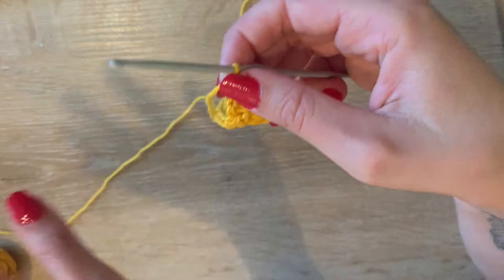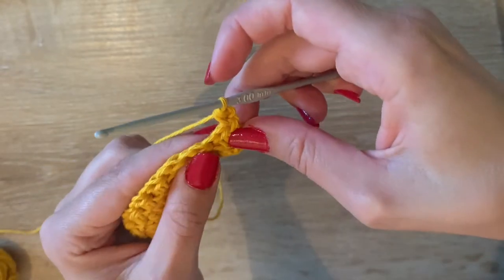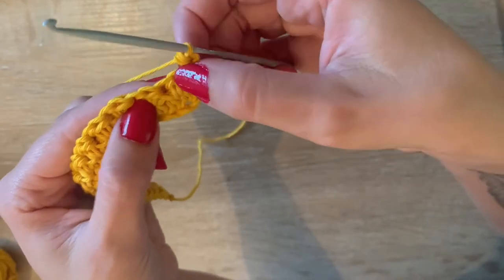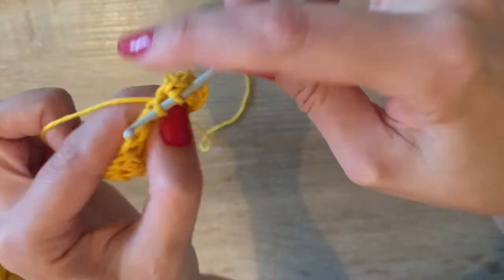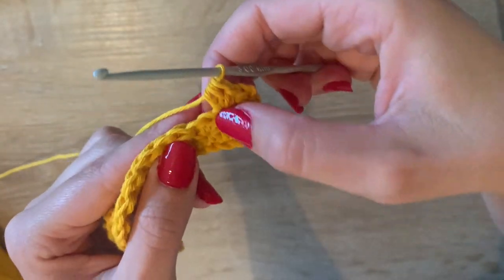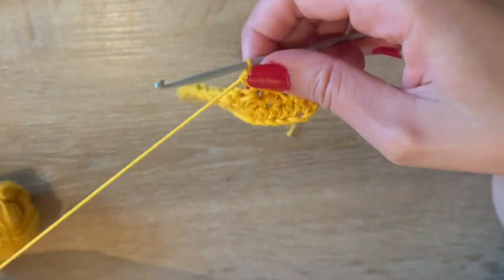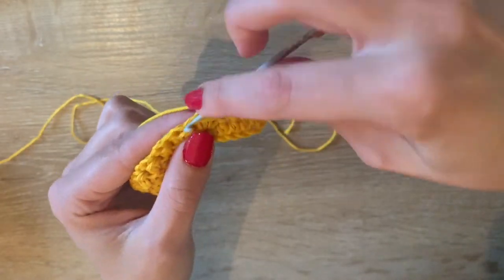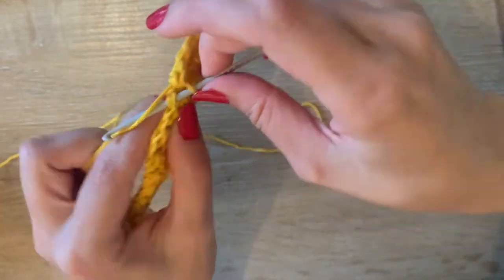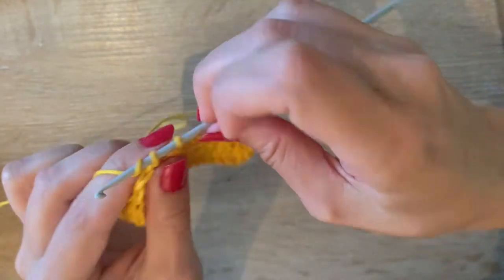Chain one as your turning chain, turn your work, and put a half double crochet in the first stitch. Then again skip one stitch — and now you can see there's a little hole here, and it's in that hole that you put your single crochet and your half double crochet. It lines up perfectly with skipping a stitch and then a hole. So the entire pattern is: skip a stitch, then single crochet and half double crochet in the next stitch.